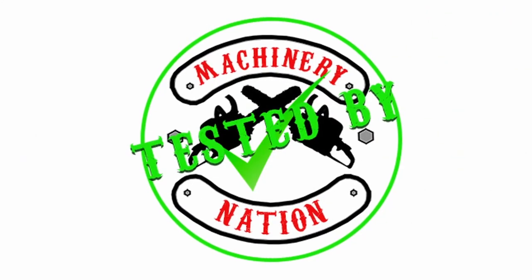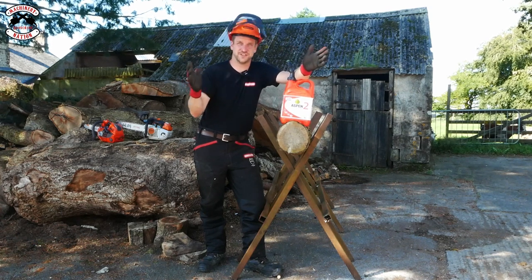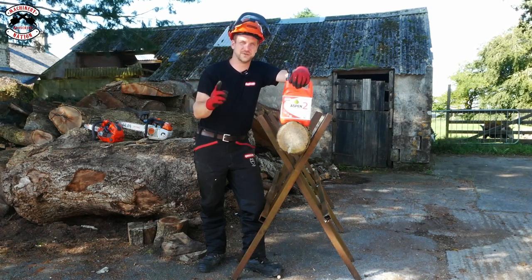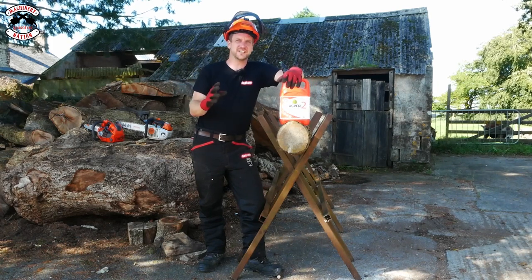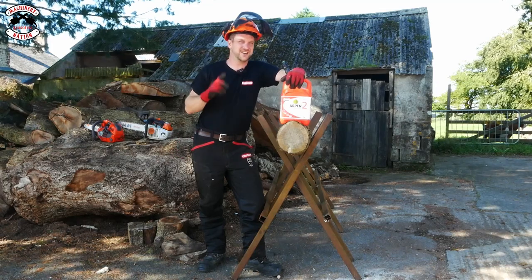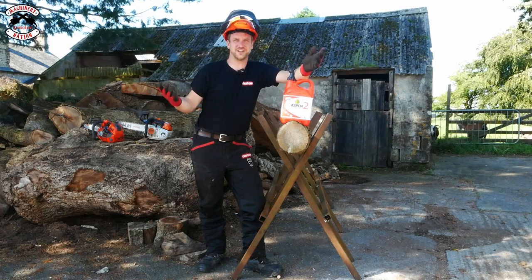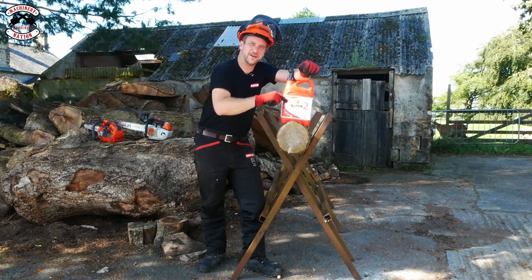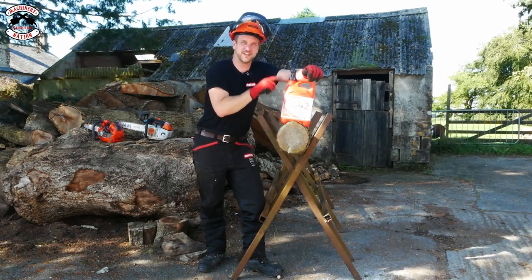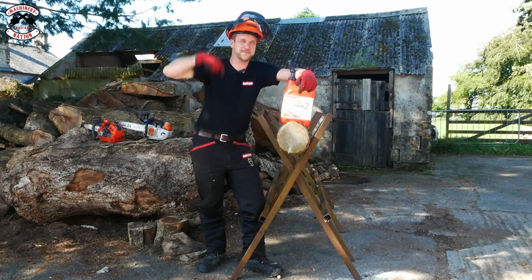Tested by Machinery Nation. We are going to cut some softwood and I've also got some oak as well — standard practice, two good timbers to test these saws in. Previous comments have said you shouldn't be using top-handled saws on the ground — they're for use up a tree. It'd be very difficult to film this test up a tree, so we're on the ground using them. We've filled them both with Aspen Fuel, so thank you very much to Aspen Fuel for supplying the fuel for this video, and Oregon for supplying the PPE.